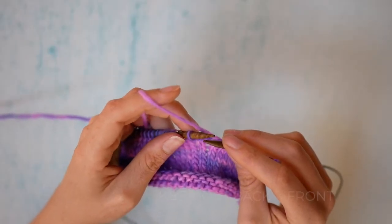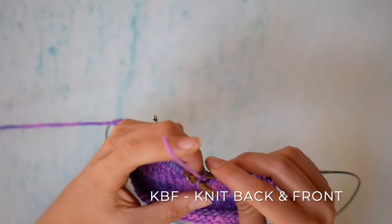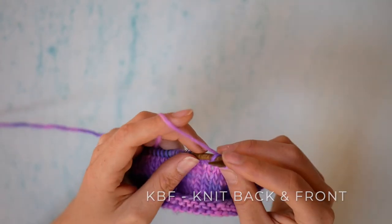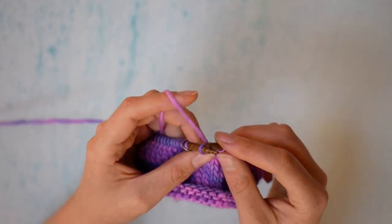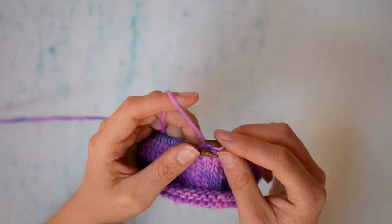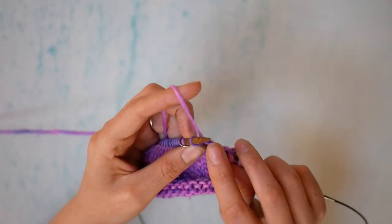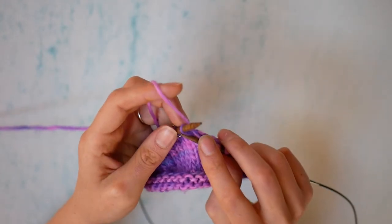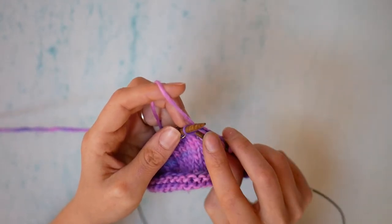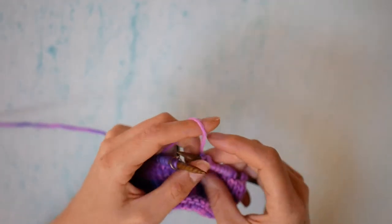So very much the same as a knit through the back loop — we're going to start the stitch by knitting through, yarning over, pulling through. But we're going to keep both stitches where they are, so the worked stitch stays on the left hand needle. And this time you're going to bring the right hand needle to the front of the work and knit it as you would a normal knit stitch — knit from left to right through the front, yarn over, pull through, and you have increased.